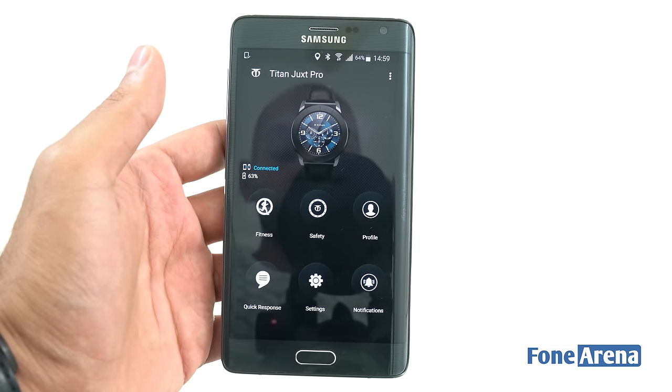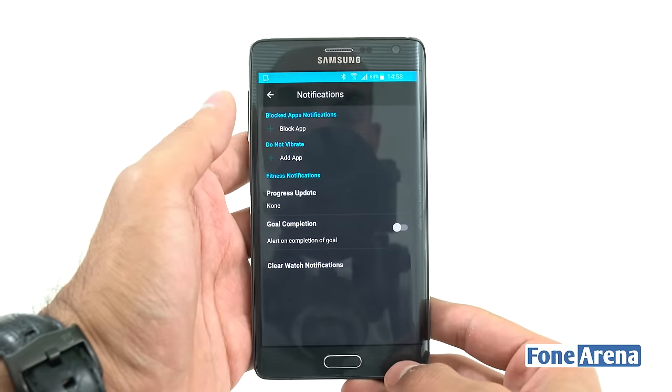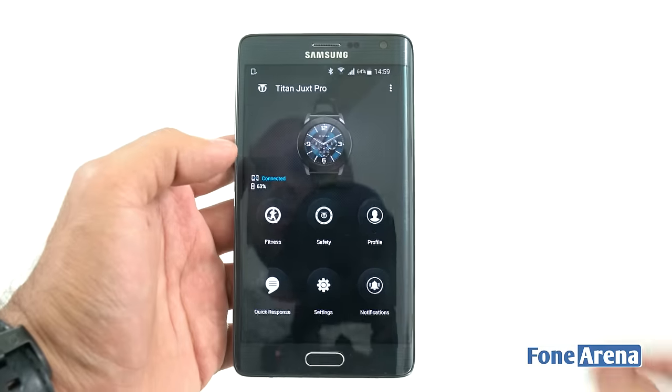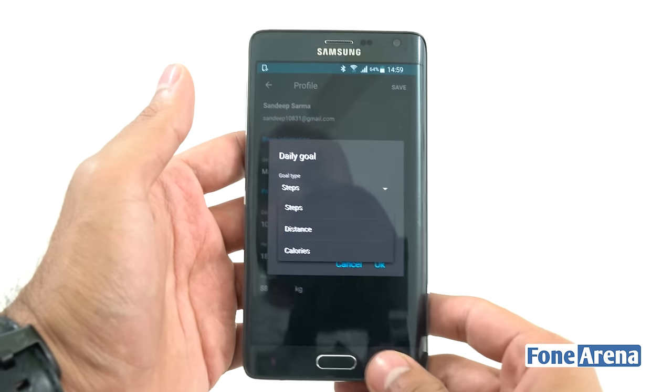You have a fitness tab that tracks your fitness, a safety tab, quick response settings, and notifications. Being a smartwatch, it sends you notifications from different apps, and you can choose to block certain apps or set 'do not vibrate' for apps generating too many notifications. You can also set a progress update every few hours about your fitness schedule, and an alert when you complete your goal — for example, when you hit 10,000 steps.